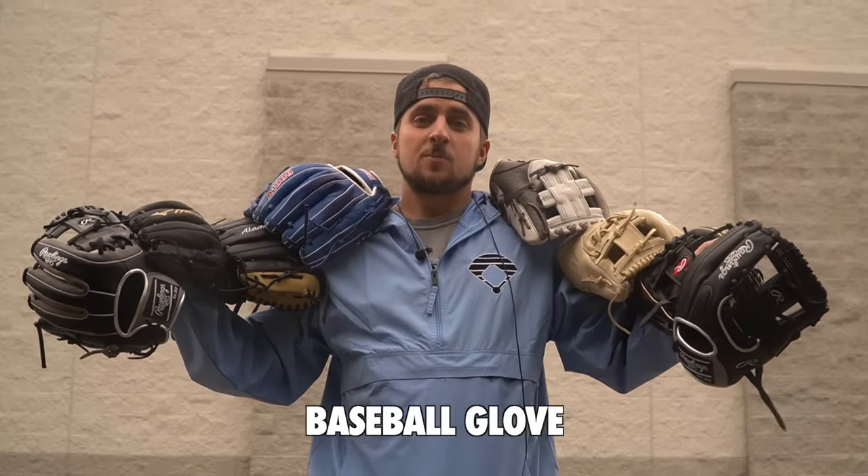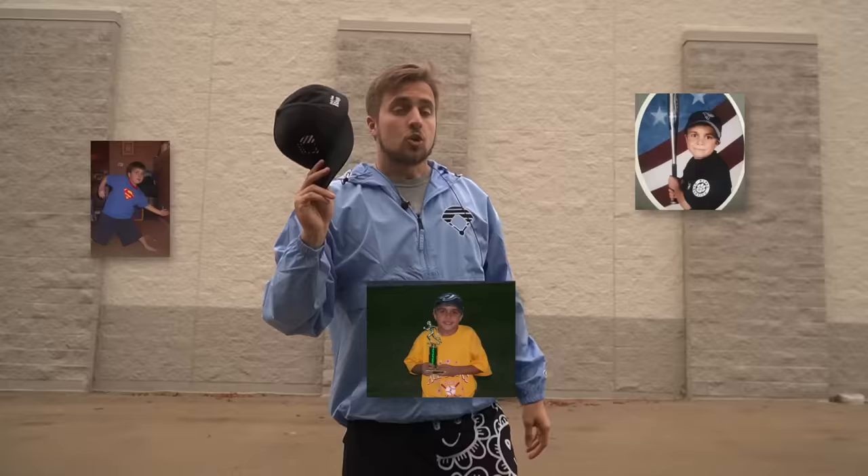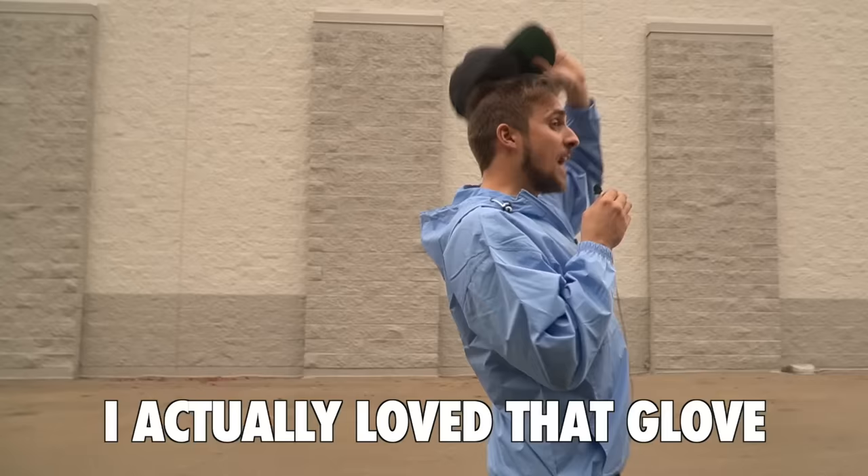Last month we found the best budget baseball glove under $200. Today we're gonna find the best budget glove under $100. Growing up, my parents got me one new glove — it was like a Rawlings something, about 90 bucks. I actually loved that glove; I thought it was really cool. It was pretty solid, but here's our problem.